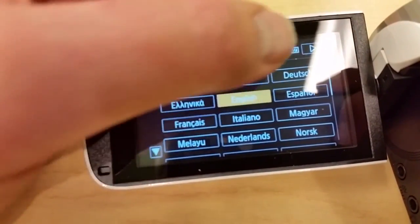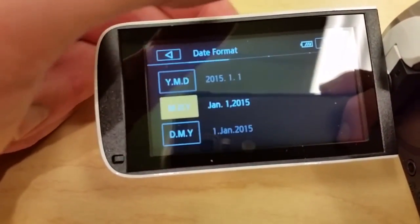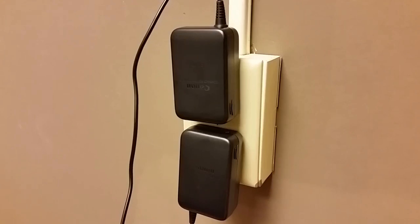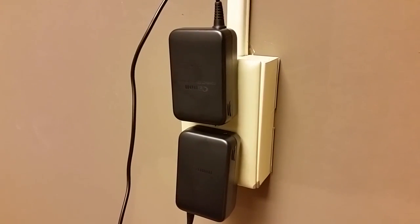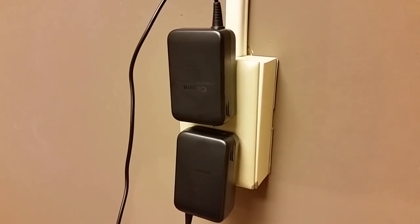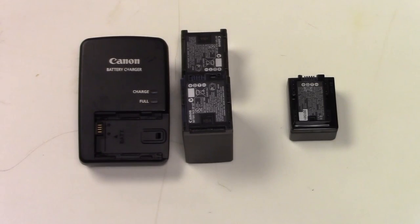Initial setup is just a few screens: language, time zone, and current time. My SD card was already initialized, so I did not need that screen. The charger loaded the battery to a full charge in just a couple of hours. The two-prong charger can be inverted at the wall socket so as not to hog the receptacle. The new R600 battery system is not compatible with older batteries or chargers from the Vixia HF20 or the HFR10.